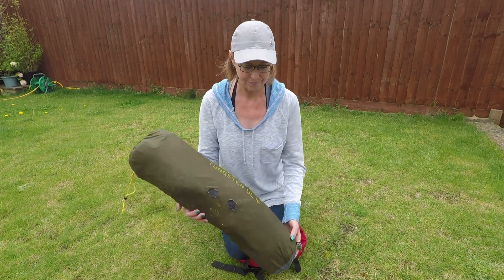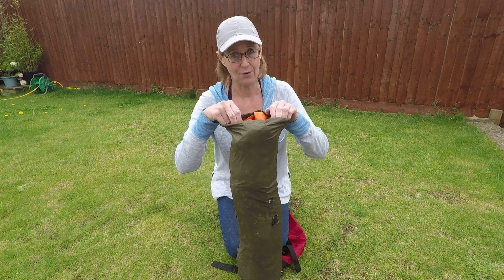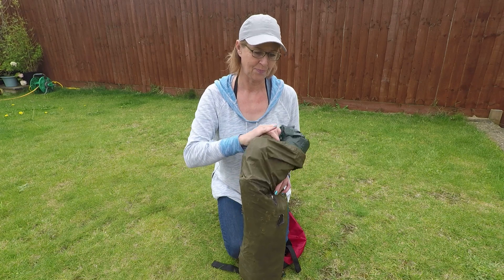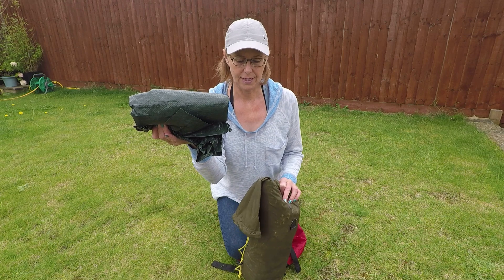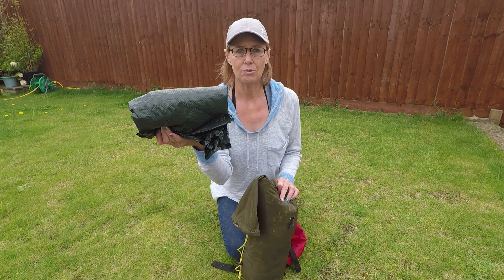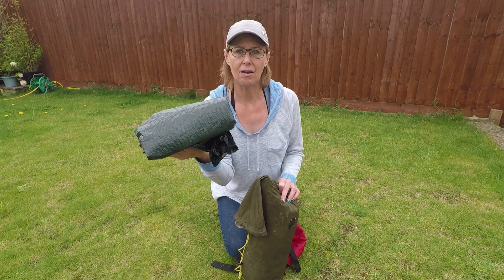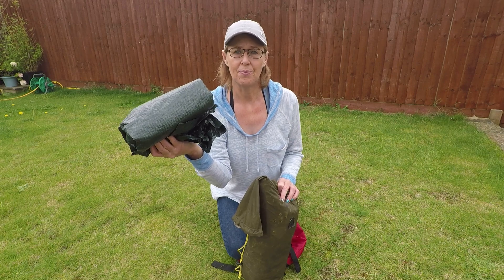I store two items in here that don't actually come with the tent — my sleeping mat, and I didn't buy the footprint that you can buy for this, which is another £50. So I made my own. I went to the outdoor shop, bought a £5 plastic tarp, built the tent on top of it and cut around it. It's reasonably lightweight, takes up a bit of space, but it's served me well. What a bargain.